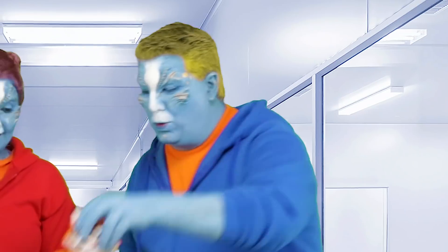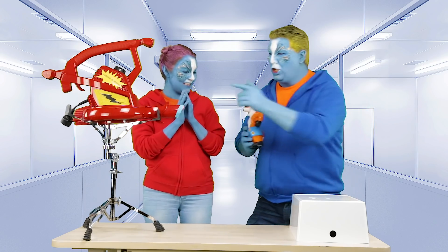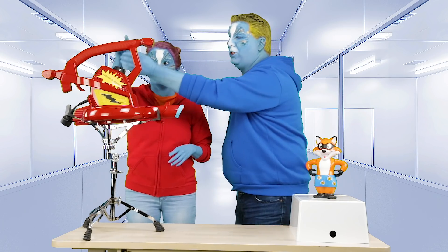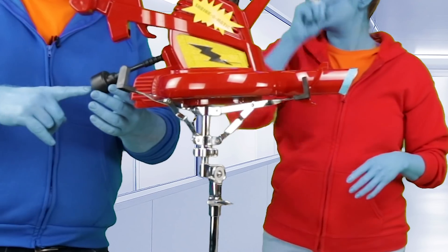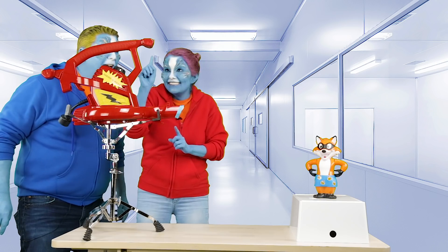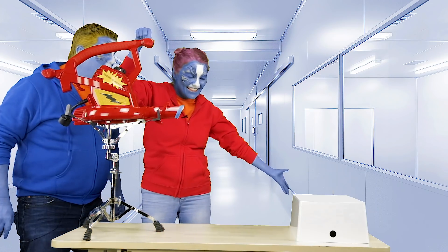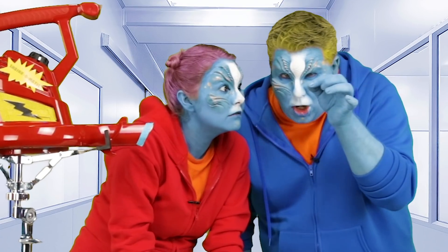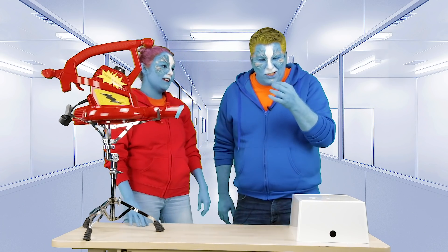Now we're going to take the Shrink-O-Matic and we're going to shrink the box. Here we go — catch the box, you've got to catch it with the Shrink-O-Matic. And you know what we should have done before we started was plug it in. It doesn't matter. Okay, go ahead. Whoa! Yee-haw! This is even smaller than the shark. So cool.